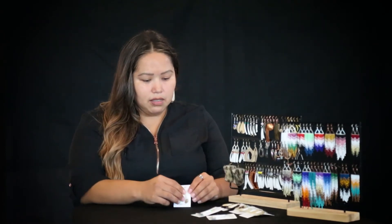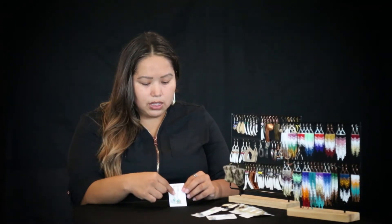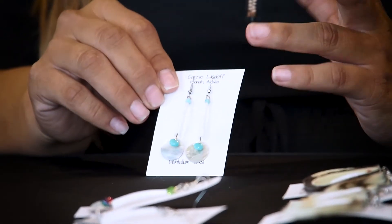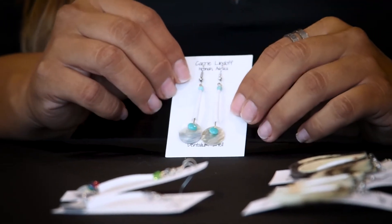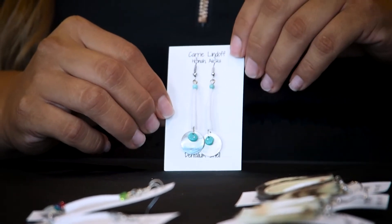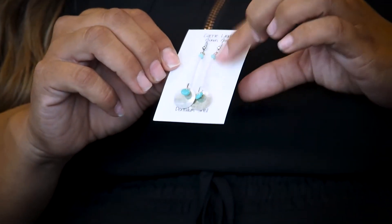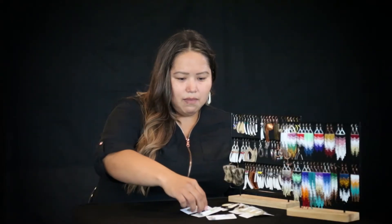Whenever I get downtime, my nieces just keep calling to come hang out — they want to make earrings. So I've been teaching them how to make dentalium, not necessarily this design, just the single shell. I tell them, if we're going to make them, because I want people to know you guys actually made them, we go live and we set up in my living room or dining room. You have to practice. You can't just say um — you have to be able to explain why you're picking the color combo. So I've been teaching my two nieces and my nephew how to make dentalium earrings.